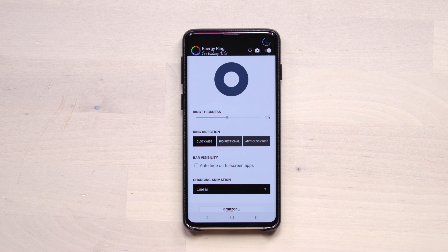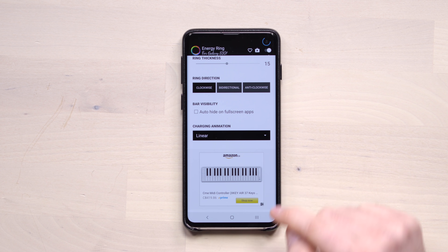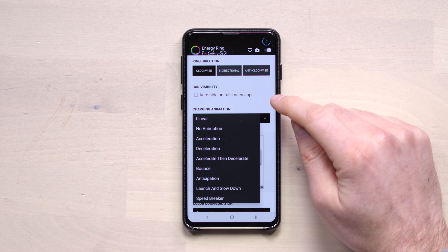You can change the ring direction as well — clockwise, bi-directional, anti-clockwise. You can also auto-hide on full screen apps. And there's a charging animation — linear, no animation, acceleration, deceleration.